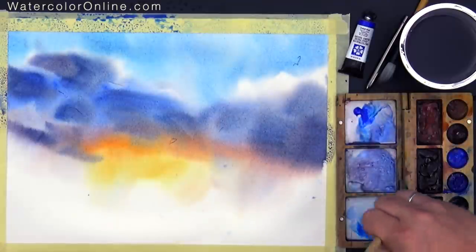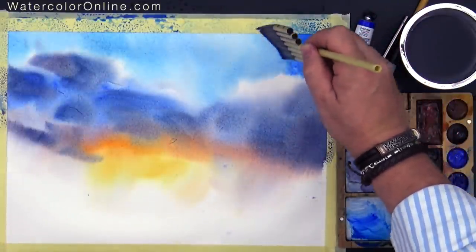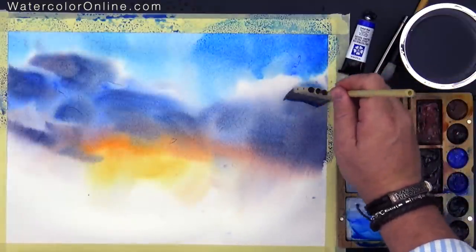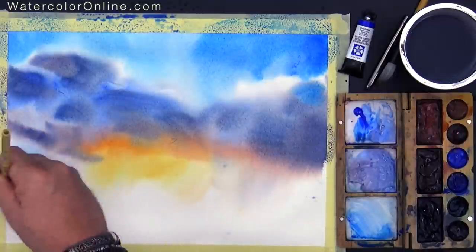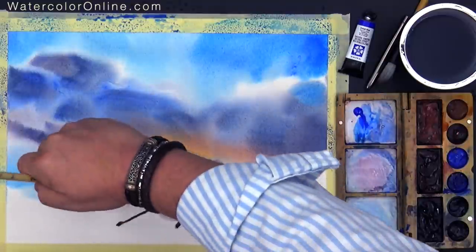A little bit more concentrated accents. And we use the same mix here, just a little bit lighter. A very important question is how to avoid the green color. If you mix blue with any kind of yellow, you have green — we don't need green in the sky. That's why I add just a little bit of Pyrrole Violet, or you can use Alizarin Crimson — there is no difference — just to make the mix a little bit more reddish, and that avoids the green color in the sky.